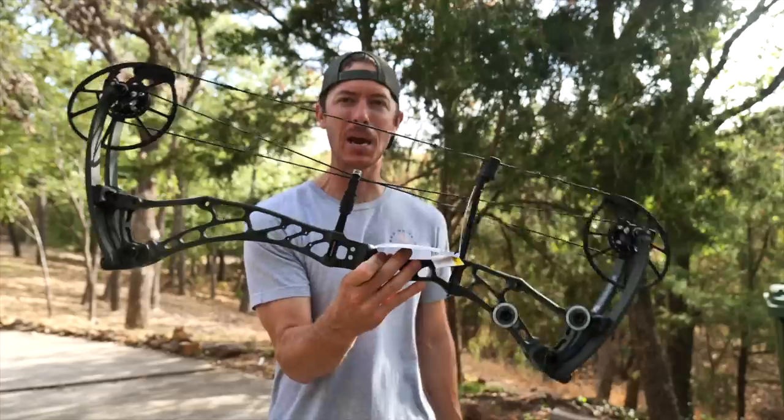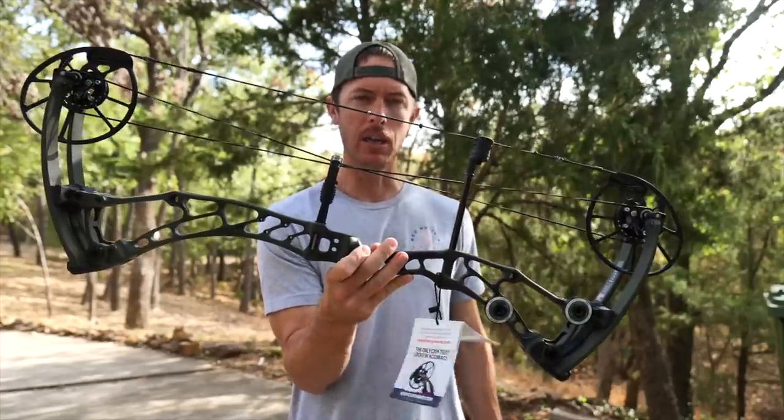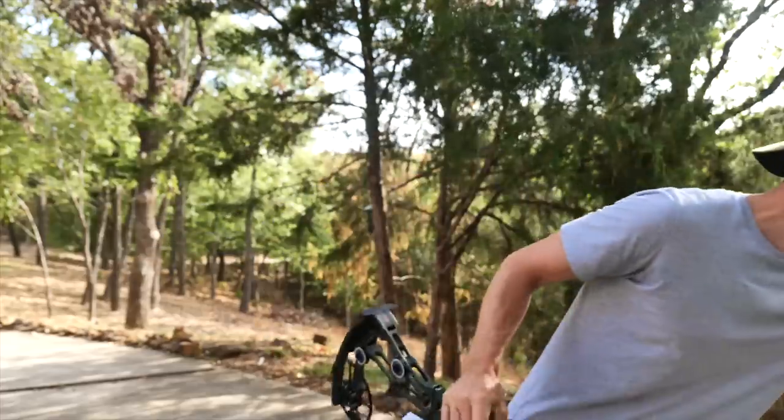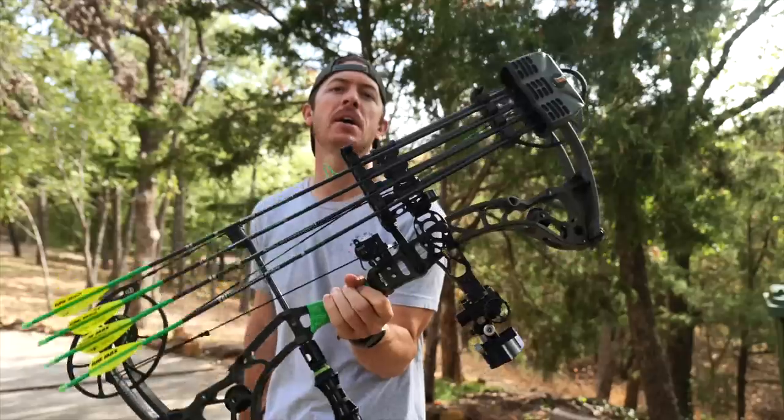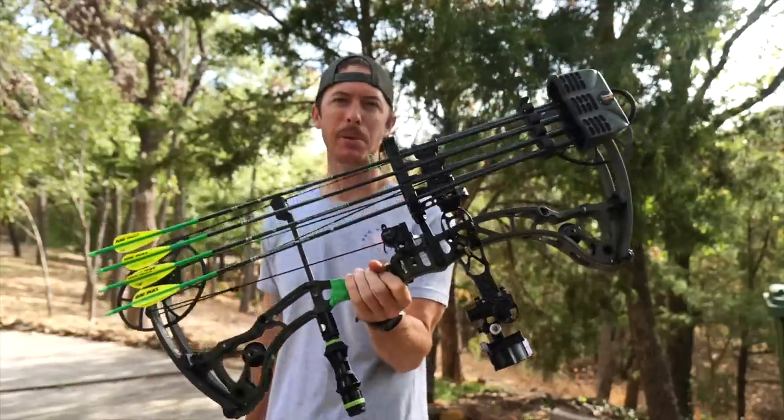Welcome back to the channel. We've got a full build video for you here today. We're going to be going from a bare naked factory bow to a fully rigged, ready-to-hunt compound deer slayer. Let's make it happen.